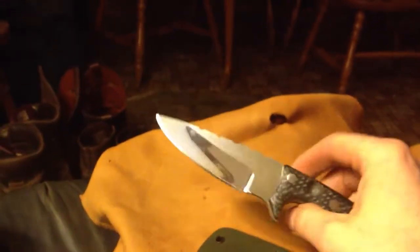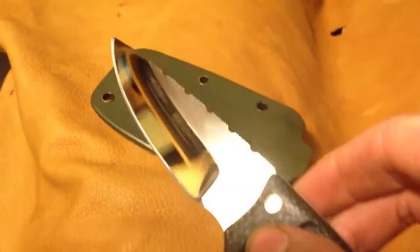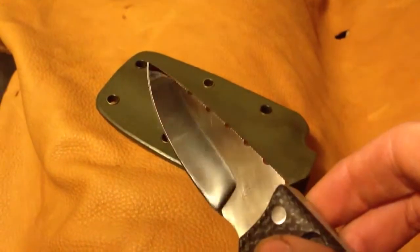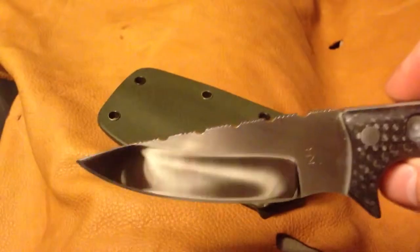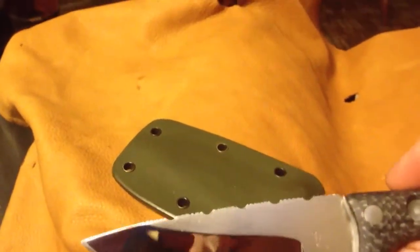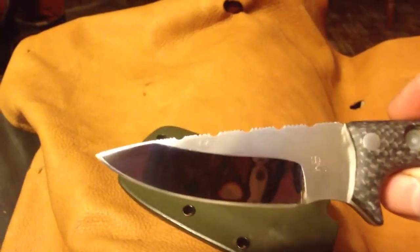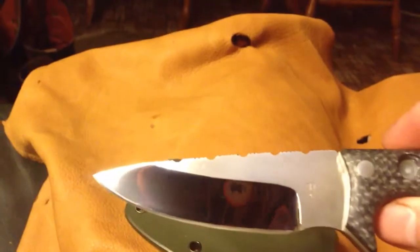It's about a 3.5 inch blade. Hand rub satin and mirror polish. I'm usually not a big fan of the mirror polish, but since I started doing it I really like it — it seems to cut better. And it does look pretty nice on the correct knife. Whether this is correct, I don't know — that's up to you guys. But I think it looks good.